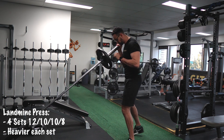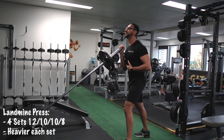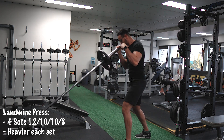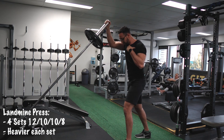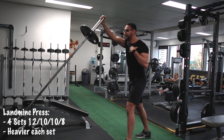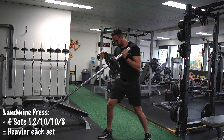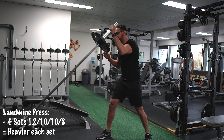Moving on — one of my best and favorite exercises is the landmine press. This exercise is a compound movement that uses the shoulders, the chest, and your triceps, and also focuses on your core and stabilization muscles. It's a really great exercise if you can incorporate it in your workouts.